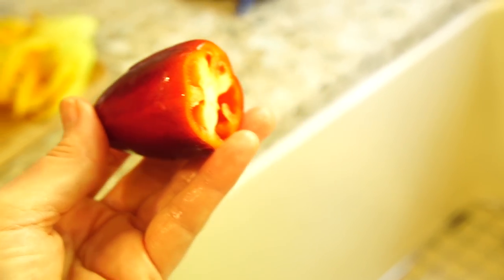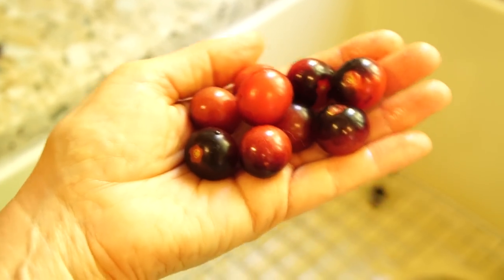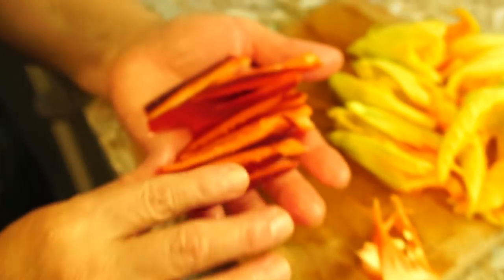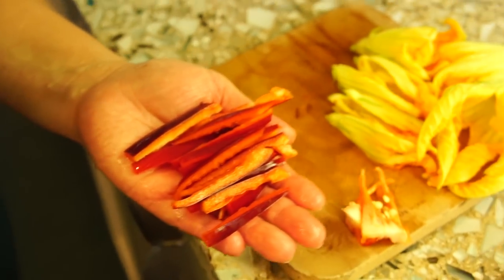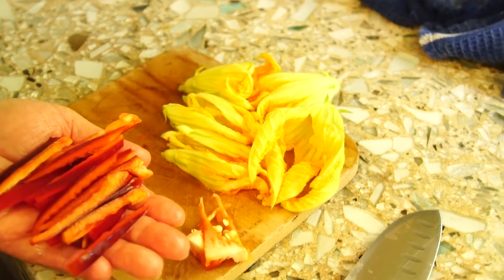I think we're going to have to get out the flyswatter. No, it's a bee. A bee? We need to let it out. We're going to use a few of my blueberry cherry tomatoes, one of my peppers, and the squash blossoms to make up some eggs.